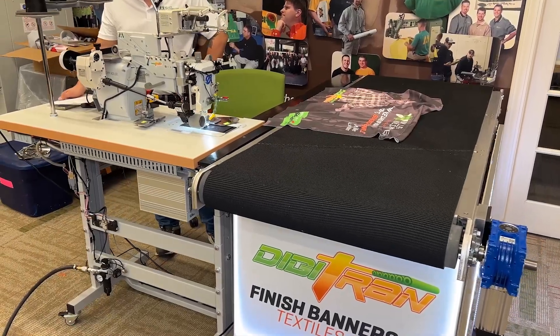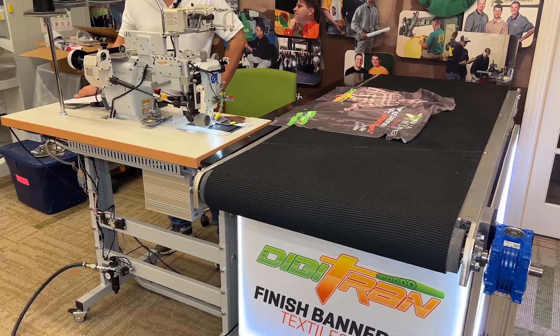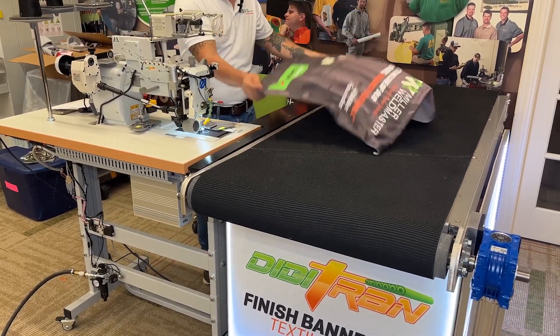This video will show you how to adjust your conveyor speed to match your sewing speed. To see if our conveyor speed needs to be calibrated, first lay down material to sew.